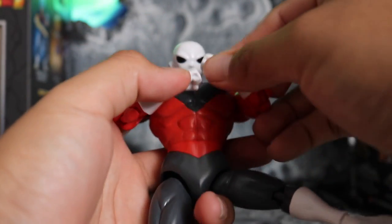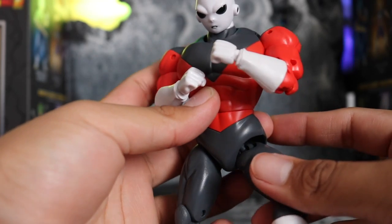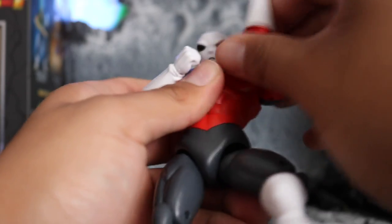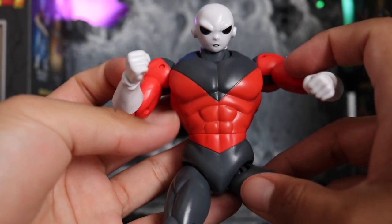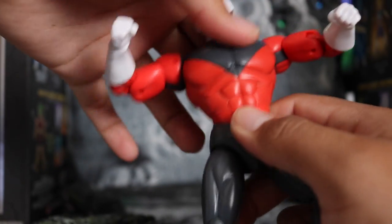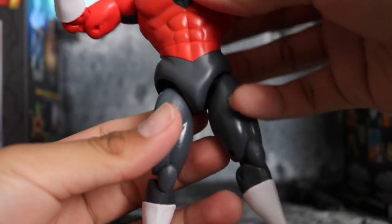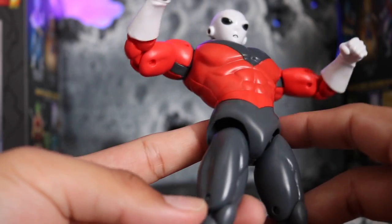A lot of people have been asking if you can do the cross-arms pose — you know how SHF sometimes includes cross-arm accessories. It's kind of hard to do on this figure even though the articulation is pretty good, because his body is really bulked up. I tried to finesse it a little bit but couldn't quite get it. For the ab rotation it is 360 degrees, which is pretty good, but there is no ab crunch — that seems to be a common theme in this line. He's been in a vanilla pose on my shelf but he still looks awesome and the paint stays clean throughout.